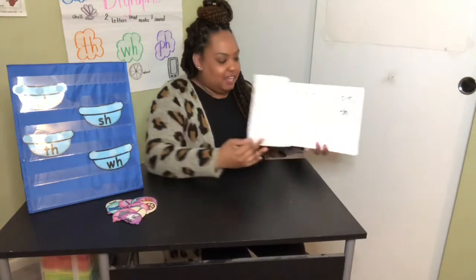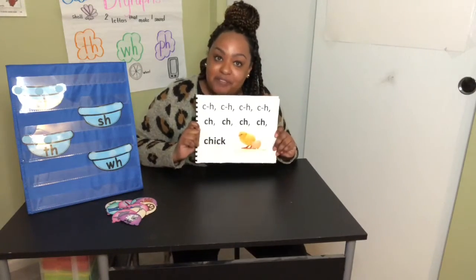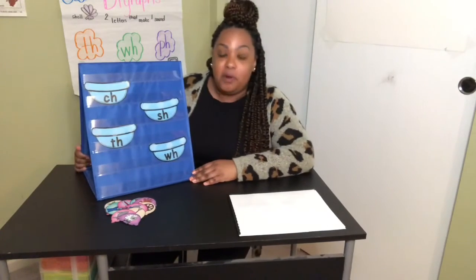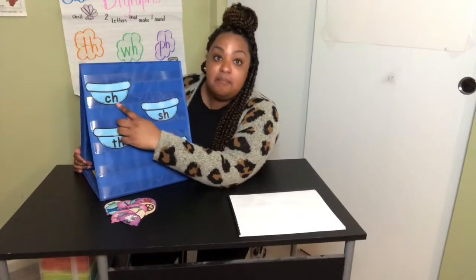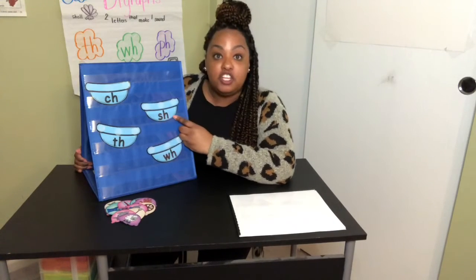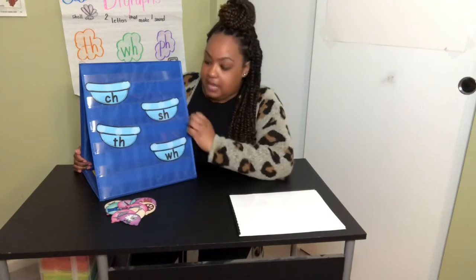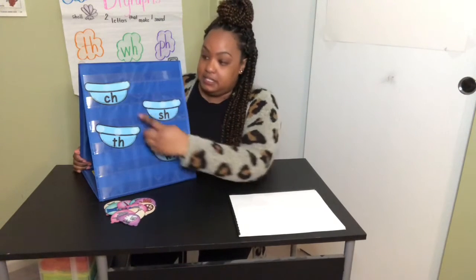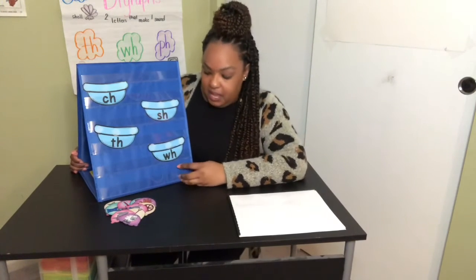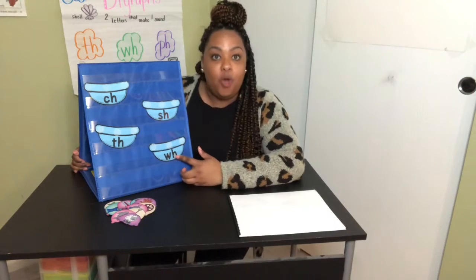Great. Now, instead of using our chant, we'll read through our story from time to time. Over the past few days when we were together, we practiced C-H making the CH sound, S-H making the SH sound, T-H making the TH sound. Sometimes we might see C-H, S-H, and T-H at the end of words. And our most recent one we practiced was W-H making the W sound.